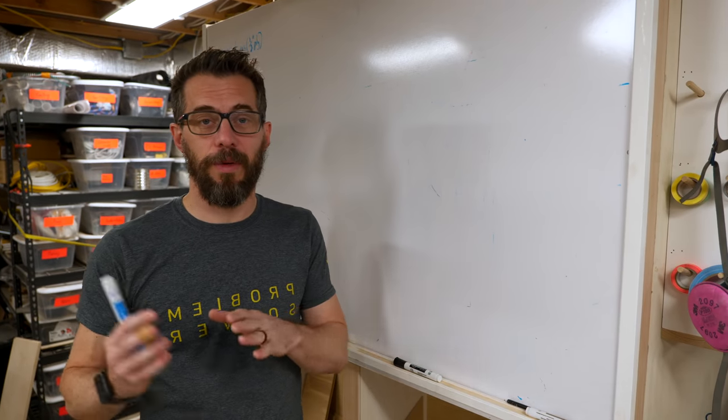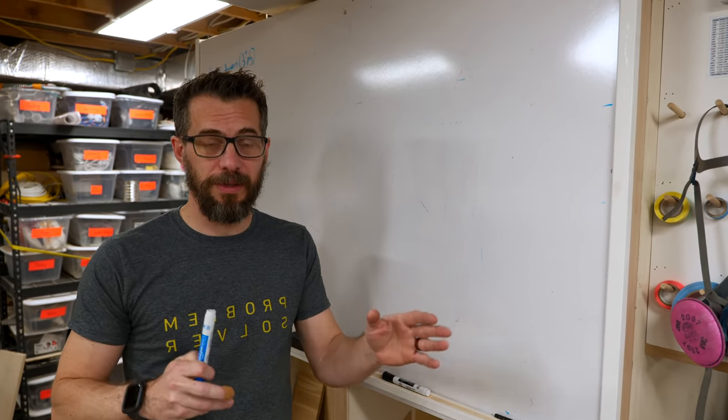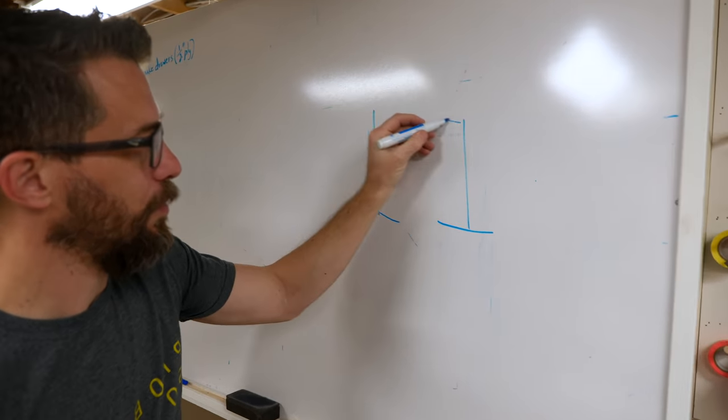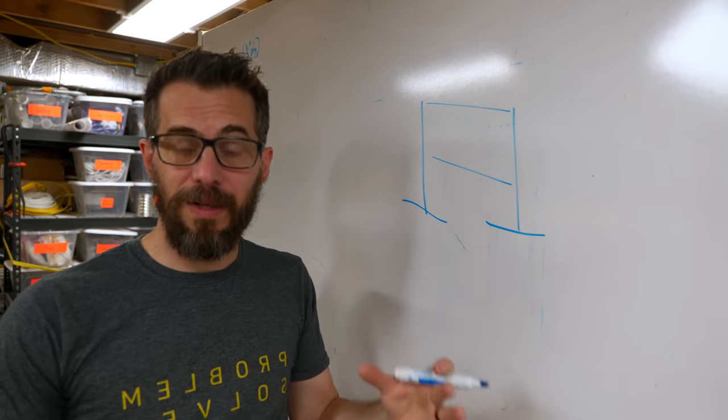Recently I was at a store and I saw someone putting away a rack of clothes, and this rack was made to roll around to different parts of the store. So I'm going to basically use that same idea. It's going to be two T-shaped pieces that are connected by some rods, but I want to make the T's out of wood so that they're nice and heavy and will hold things down.